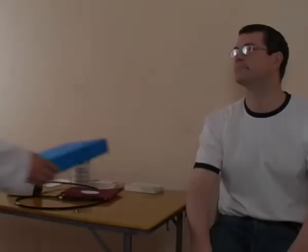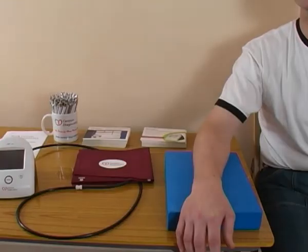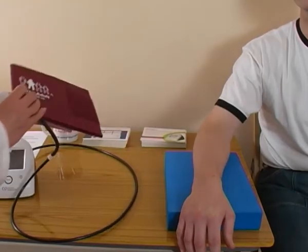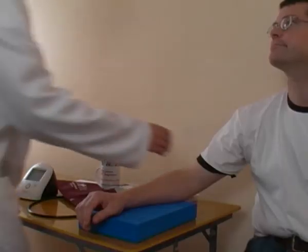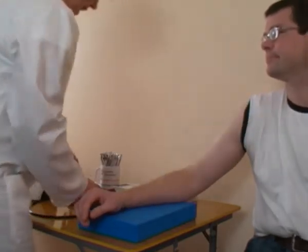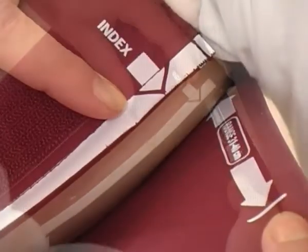It is important to follow the clinical guidelines for the measurement of blood pressure, making sure that the patient is correctly positioned and the right cuff is used. Make sure that the correct sized cuff is used by checking that the index line falls within the range indicator on the cuff.